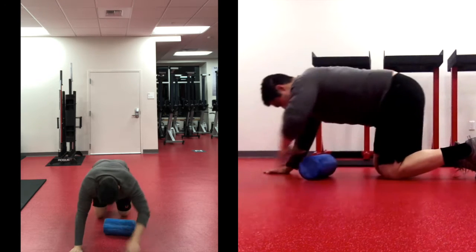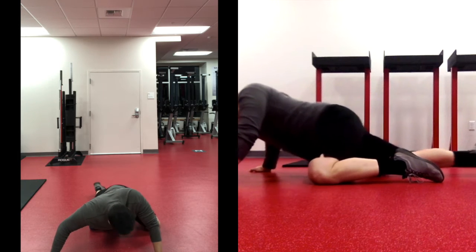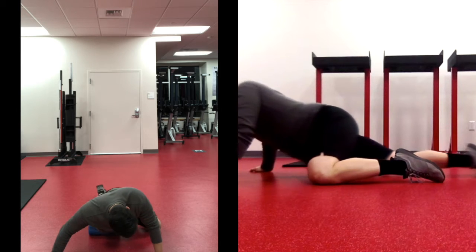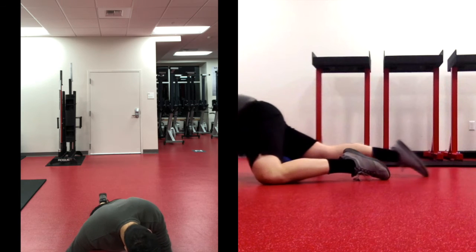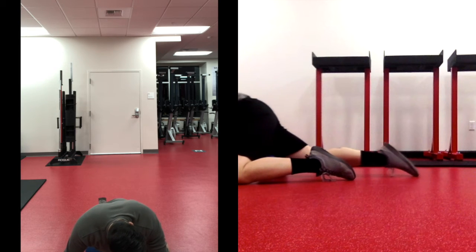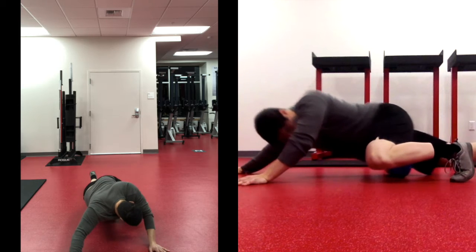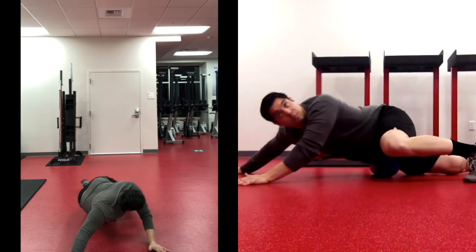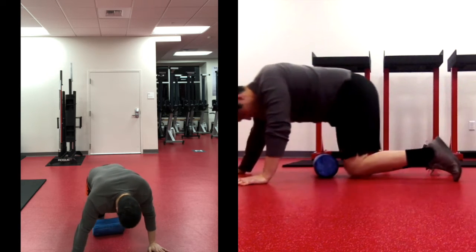In three, two, one — switch to your right thigh. Start at mid-thigh going up to the hip, isolating just the top of the quad. After a couple of reps, switch to mid-thigh down to the top of the knee, getting the lower half of the thigh. Then roll the full length of your right quad from the knee all the way up to the hip — don't forget to breathe. Get one last full-length roll on the quad.